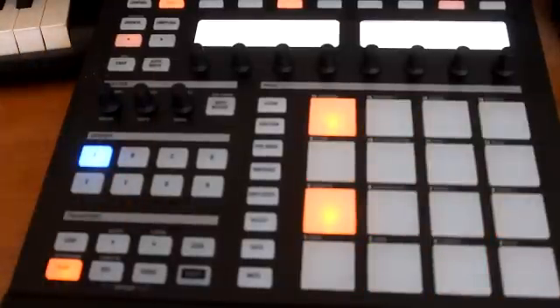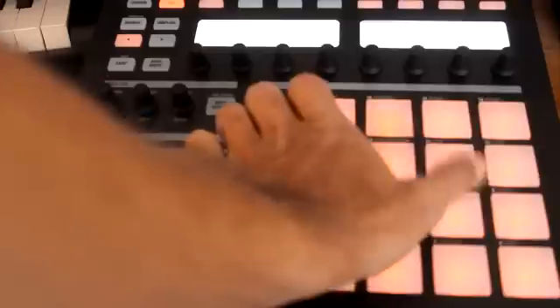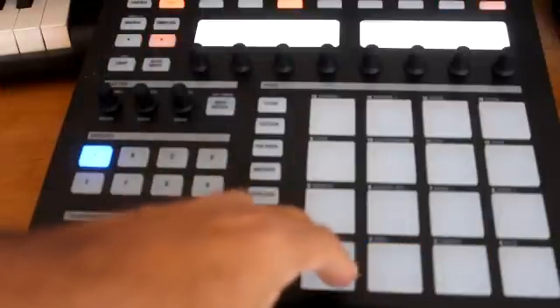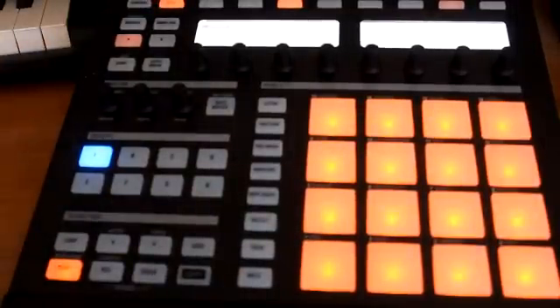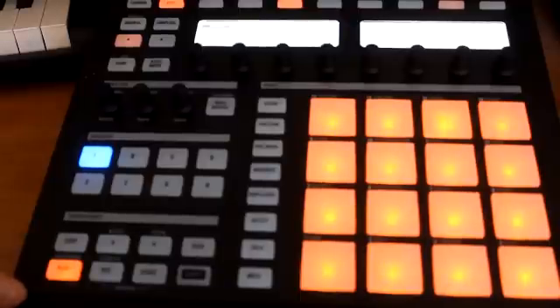All right, now you can see it's starting to form a little. Now we're gonna throw some hi-hats in. Hit pad mode again, find your hi-hat — we're gonna use this one. Go back to the first bar and I'm just gonna select all the pads so we have a hi-hat on each beat. Once you select all of them you're gonna have a nice little rhythm.